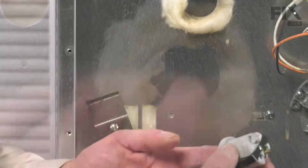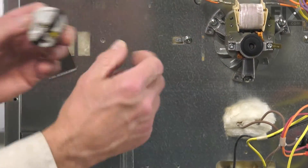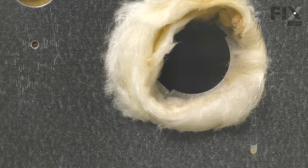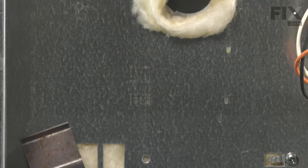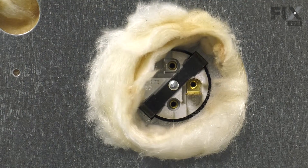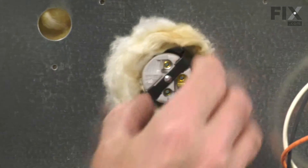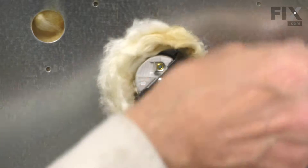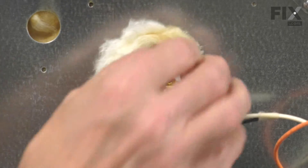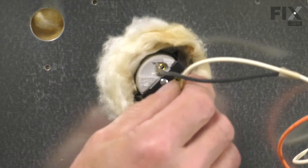We can discard the old one. When reinstalling the new socket, we'll want to make sure that we line up those two spring clips with the notches that are in that back panel. While viewing it from inside of the oven, we'll just rotate that as required and line it up. Then push it firmly until it snaps in place. With it firmly in place, we're ready to reconnect the wires. The black wire is a smaller terminal, so it will only fit on one portion of that socket. Make sure they're on nice and tight.